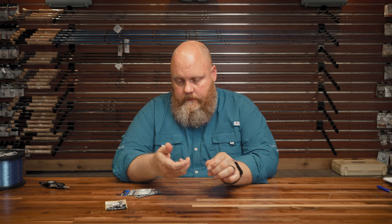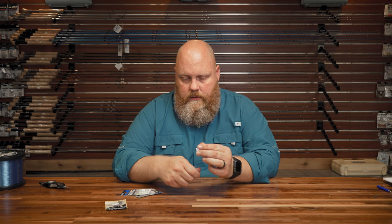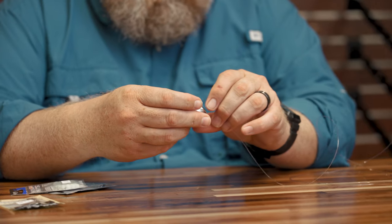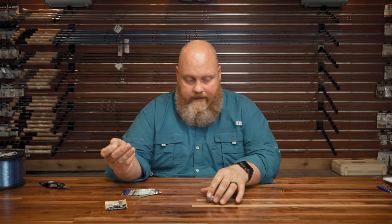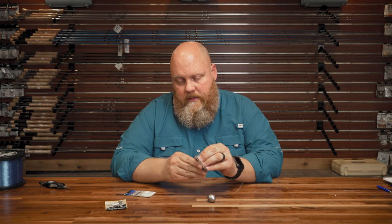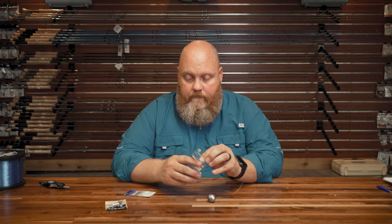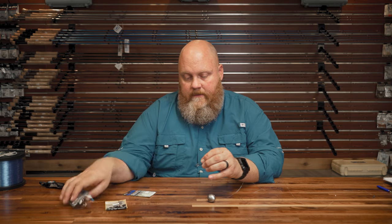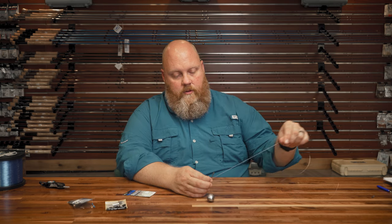Now this is a simple, simple rig to do. Step one: a weight. This is four ounces. You're going to pick your weight depending upon your current — usually you don't use these when there's a ton of current out there. And then you're just going to tie on a hook. Now, I do know some people that'll put a bead on because they think the bead can protect the weight from bouncing against the knot. It's kind of up to you. In this case, I'm just going to go ahead and tie the hook right under the line.